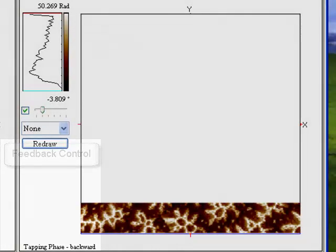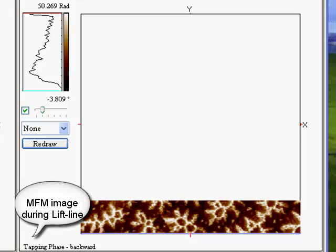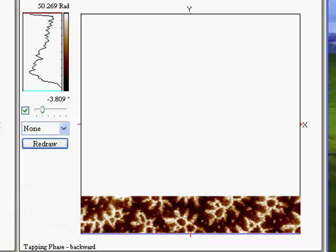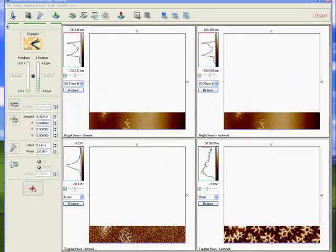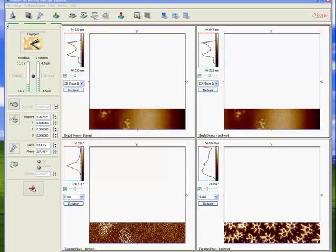Below that we have the feedback control with our set point selected automatically and our PID control parameters. Now let's have a look at the phase images on our lift line, which in this case is the MFM image. It comes out very cleanly here — we haven't adjusted any parameters, it's all default settings. Notice the great separation between topographic and magnetic data using the lift mode procedure.